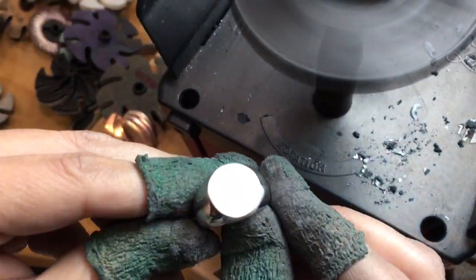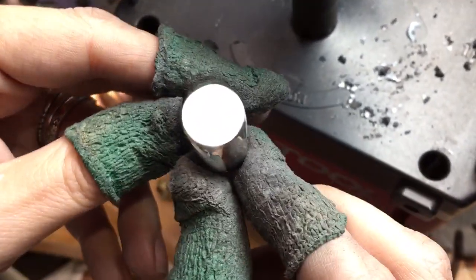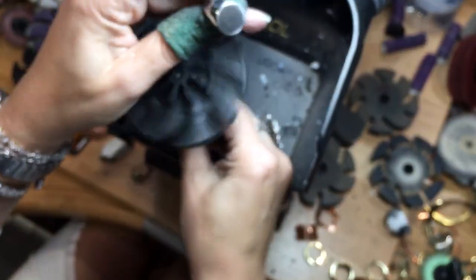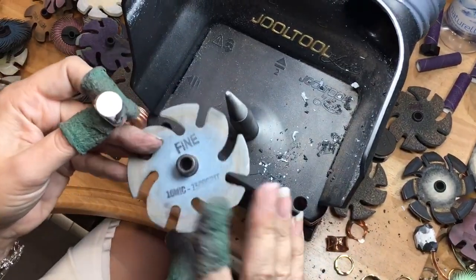Look at that — see that? Right there, we got that down. See — super flat, super crisp. And you can keep going. So that's the Trizac, and now this is the 10 micron.